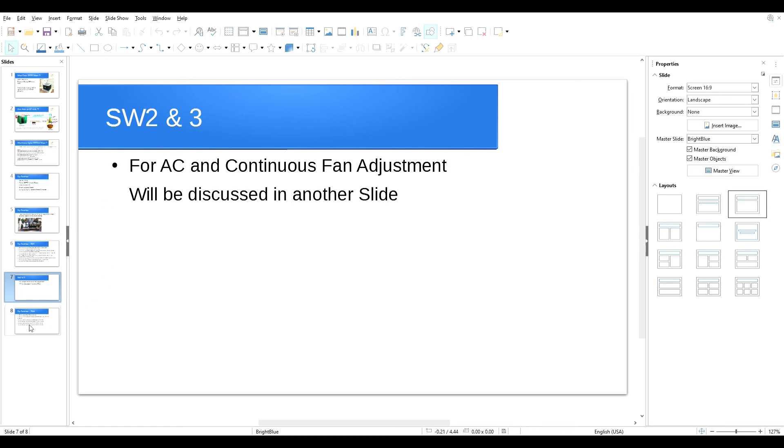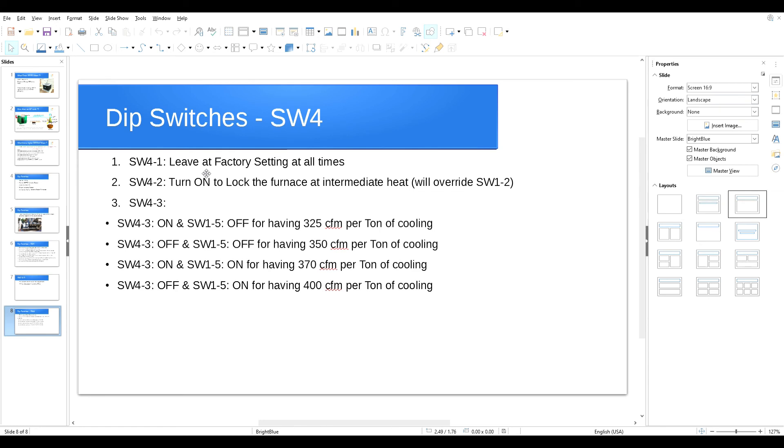SW4 switch number one: leave it at the factory setting at all times. It's in the off position from the factory — do not turn it on. If you turn it on the furnace won't work properly. I'm not sure why that switch is even there, but just leave it alone.